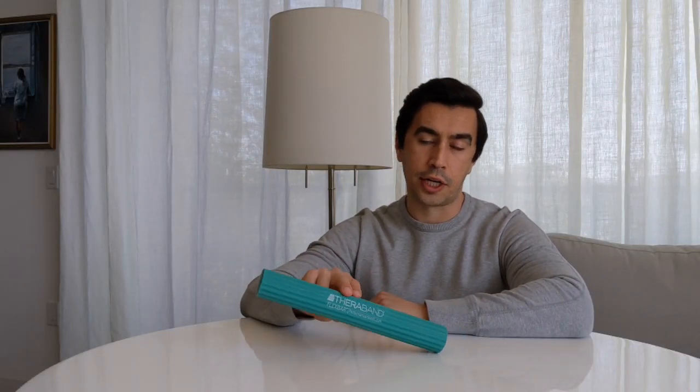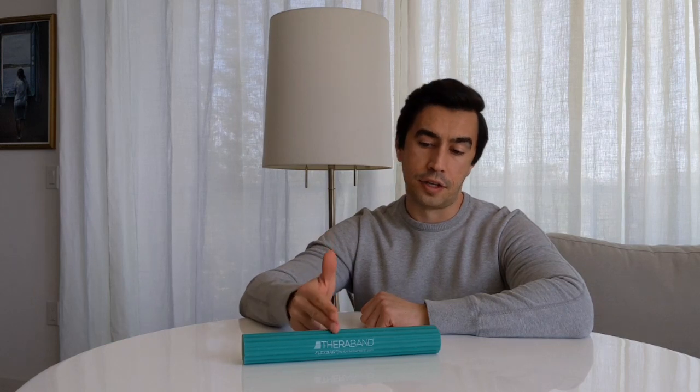Hi, this is Travis, back with another video today on a pretty nifty product called a Flexbar. This is a little device made by TheraBand — you may recognize that name. They're the company that makes a lot of the band, those thick ribbon-style ones used a lot in outpatient ortho offices. This is a lesser known product that's never really left the rehab arena, but it's pretty simple to use once you've played around with it. You can get them on Amazon for like $20–$25, and I'll put the link at the bottom.